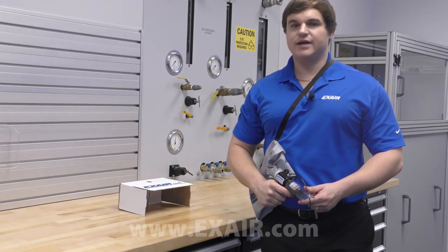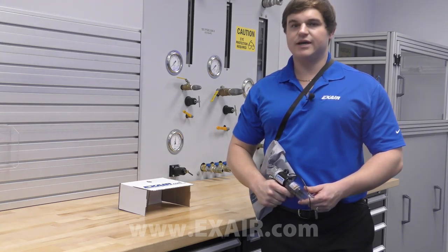If you have any operations in your facility where you're cleaning out blind holes and need a better solution, give us a call. Xair's deep hole vacuum gun may be the ideal solution. Thank you for watching.